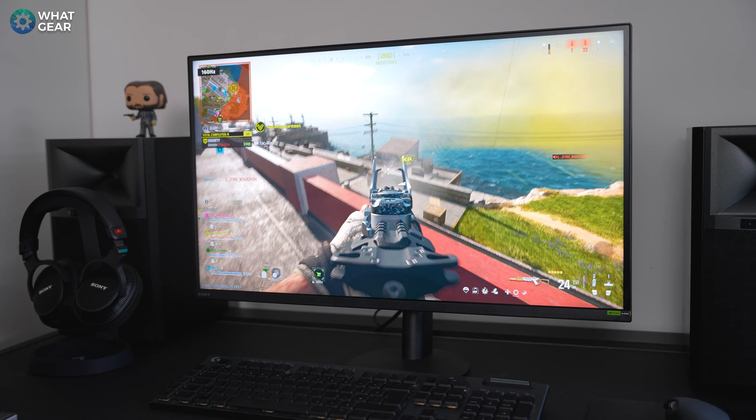Here's a small downgrade: you still get two USB ports and a USB-A port, but this time there is no USB-C, unfortunately. But wait until I give you the good news before you get upset about that.